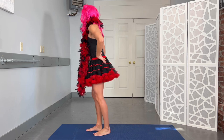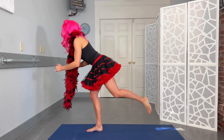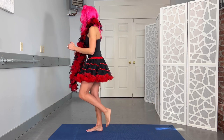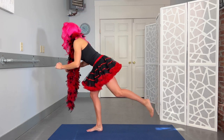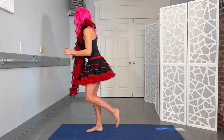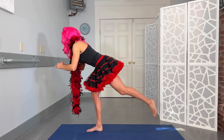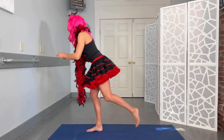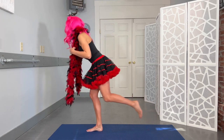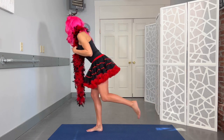Switching sides. Remember, this leg that's going in the air isn't kicking — it's just following along for the ride. So pushing that hip back and up. Keeping that back flat. This boa is quite warm. Ten reps on this side.